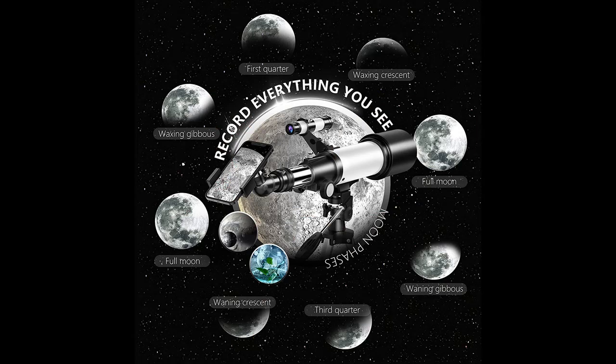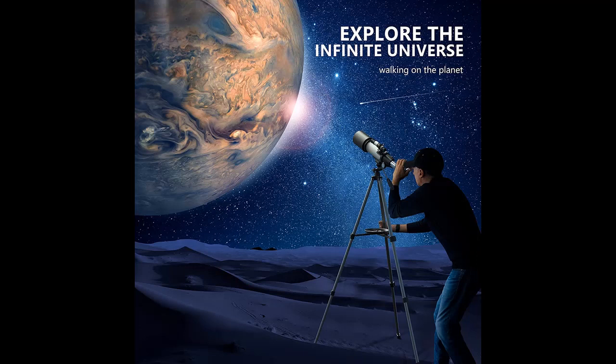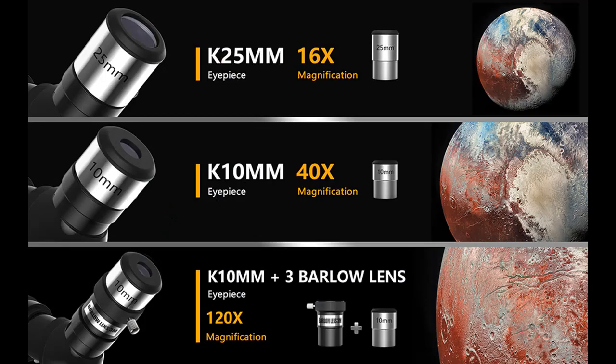Magnification: this refractor telescope is equipped with two eyepieces, H25mm and H10mm, and a 3x Barlow lens. The 3x Barlow lens trebles the magnifying power of each eyepiece, so you can get magnification from 16x to 120x. Also, a 5x24 finder scope makes locating objects easy.